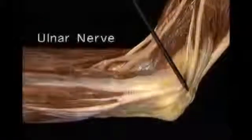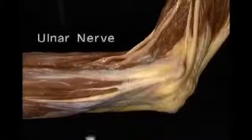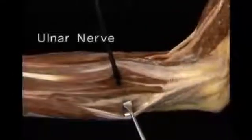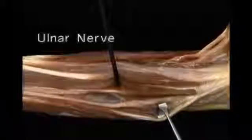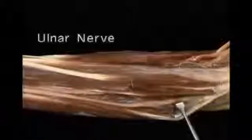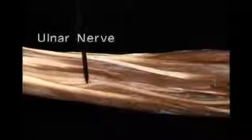Lastly, let's look at the ulnar nerve. As you'll recall, the ulnar nerve enters the forearm by passing around the medial epicondyle and between the two heads of flexor carpi ulnaris. It runs down the forearm between flexor carpi ulnaris and flexor digitorum superficialis, with profundus deep to it. Here, it gives off a dorsal sensory branch which goes to the back of the hand.